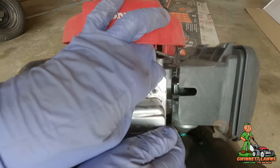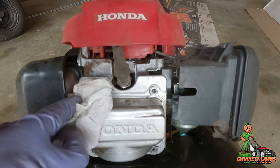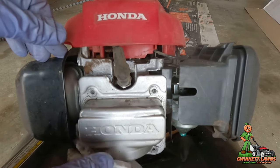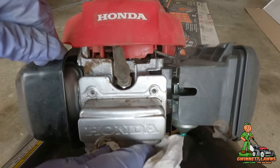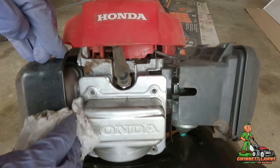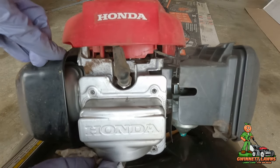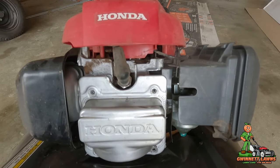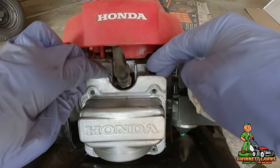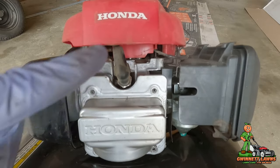There's not a gasket on here — there's an adhesive similar to RTV called Honda Bond, and that's what we're going to go back with. A lot of times people have trouble getting these off because they end up bending the valve cover, but I got this off last time without bending it, so let me see if I can get a pry bar in there.